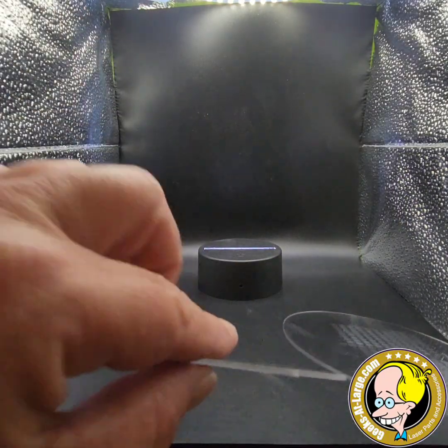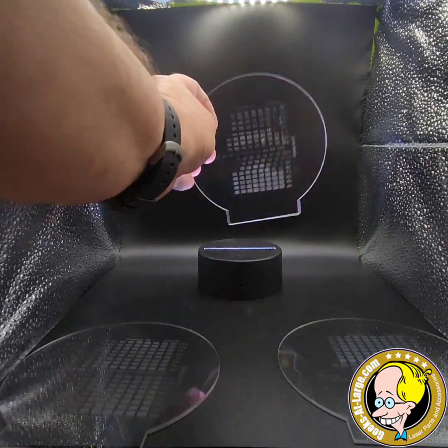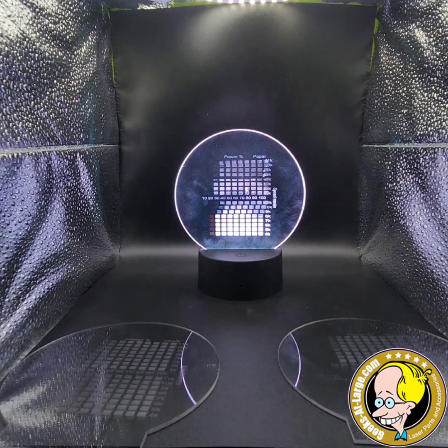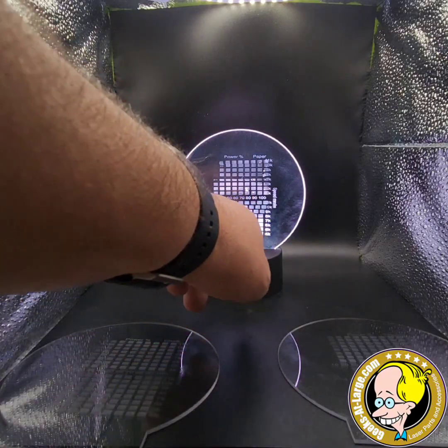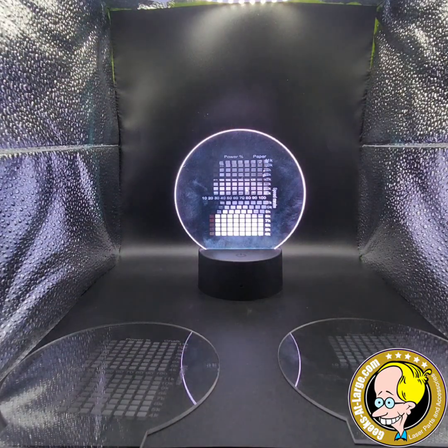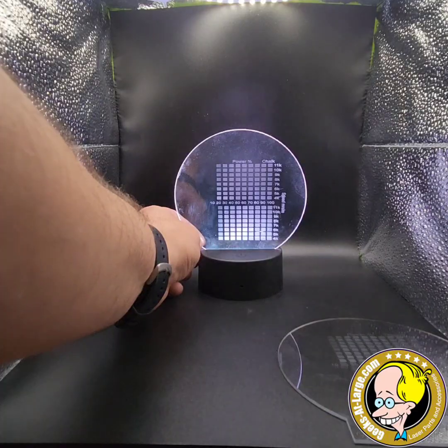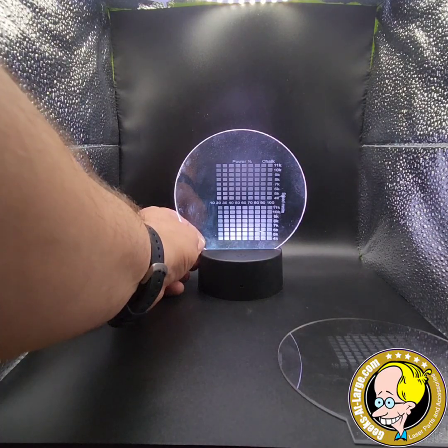If we go on to paper, you'll see we've got a much more vibrant look going on here. But we also have some extra damage. Because of the way the paper method works, we are going to induce some damage in areas if our power is too high and our speed is too low. But overall, it's like night and day difference between it and chalk.